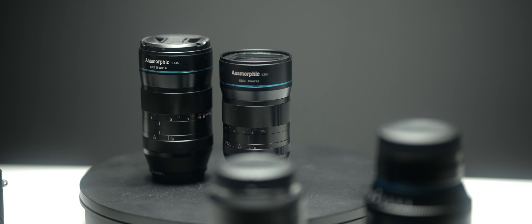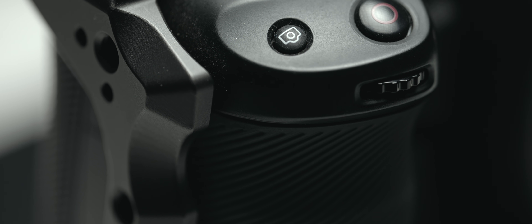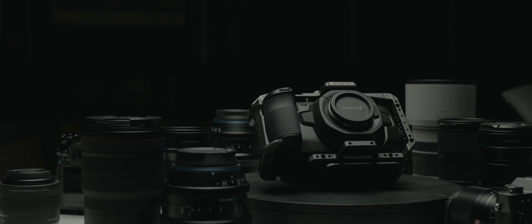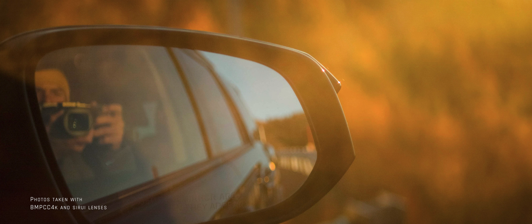I ended up grabbing the 35 and the 75 for the Micro Four Thirds mount. But the camera that had that mount was the Blackmagic Pocket Cinema Camera 4K. It's a cinema camera, and the look it produces has a very filmic feel — for the money, you'd be hard pressed to find a better image. However, it's a cinema camera; it's not meant to take photos. It can, but it doesn't make it easy to do so. Despite the tedious workflow and the horrible ergonomics, the images that this combo produces are amazing.